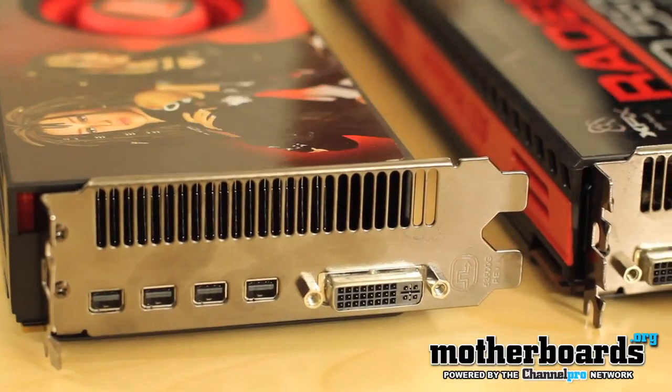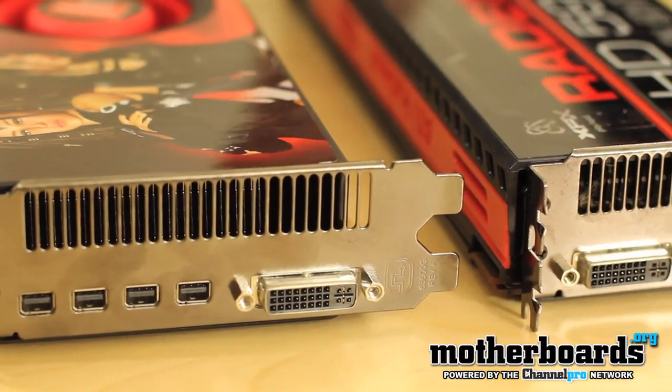I hope you guys liked this really quick comparison video. A lot of you guys have asked for these type of things, so we went ahead and did one. Today we compared the previous generation King of the dual GPU cards, the HD 5970, to the new King, the 6990.